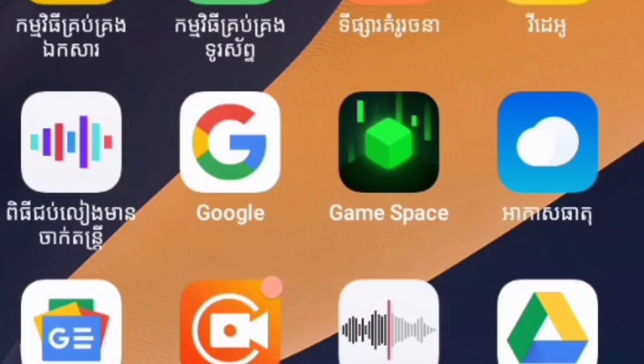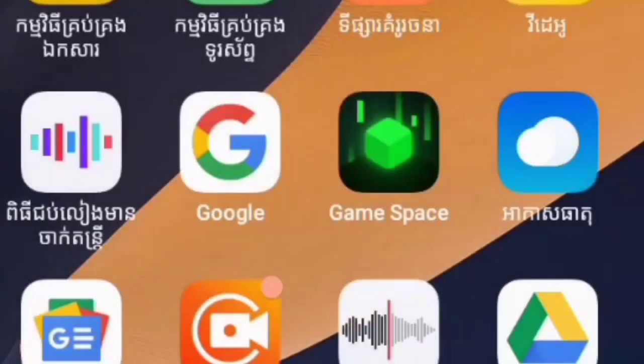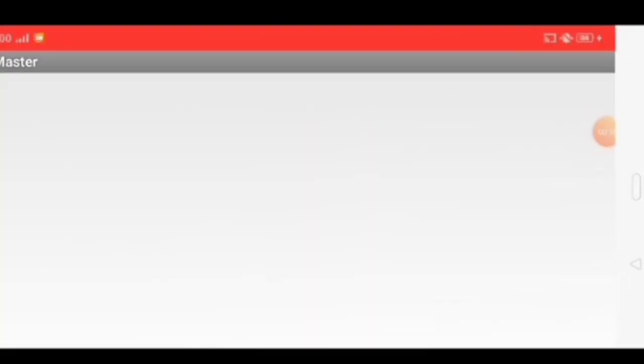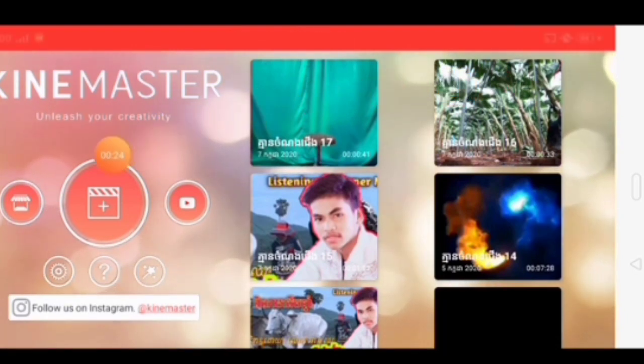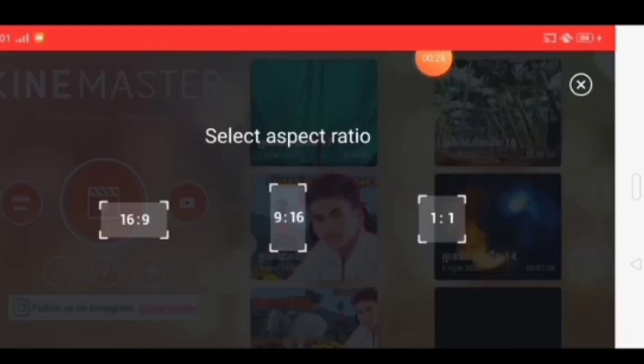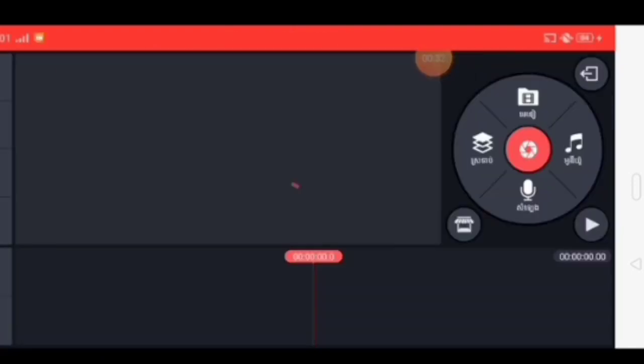Here we go from the K-Master Pro. Let's go to the K-Master Pro. The K-Master Pro is the K-Master Pro, made in N一.